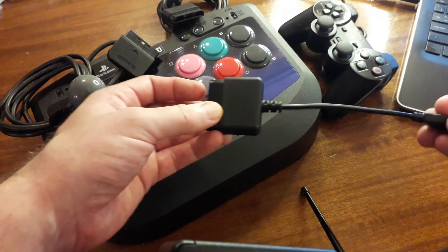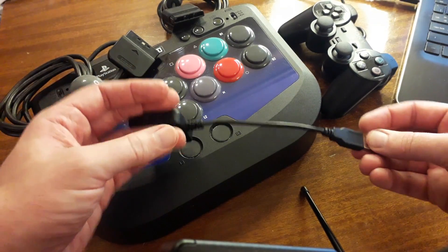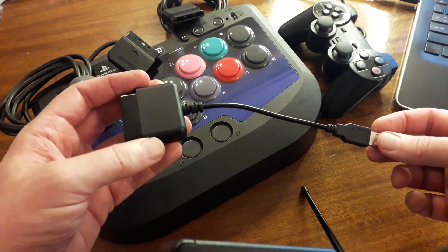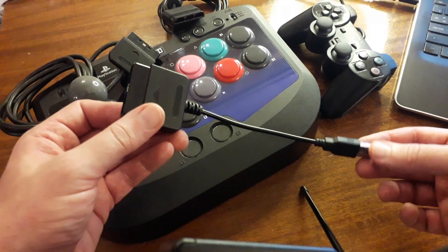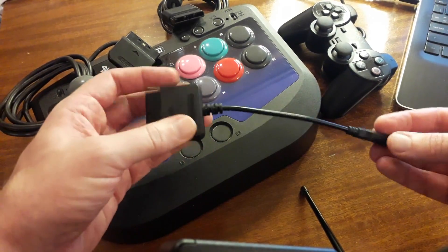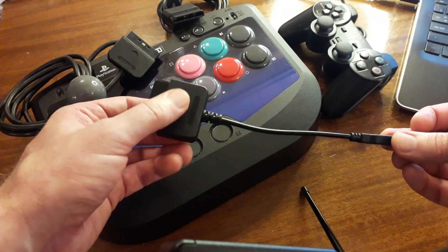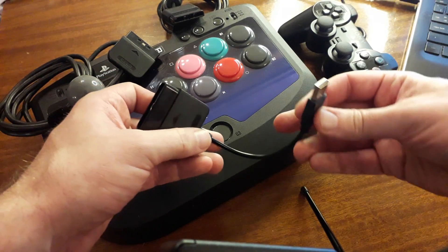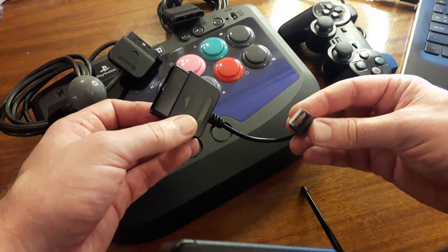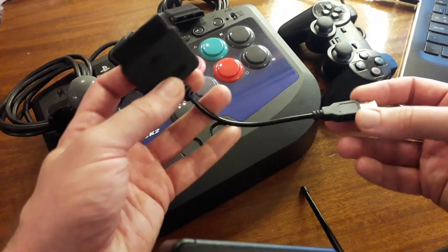This is the PS2 controller to PS3 controller adapter I got from AliExpress - very cheap, small item. There's very little to it, though there is some circuitry in the PS2 plug on the end. The other end is a USB Type-A plug.